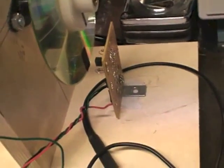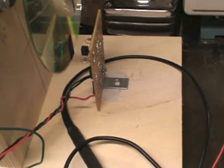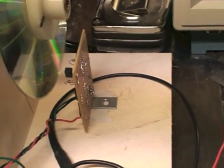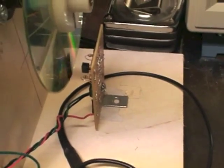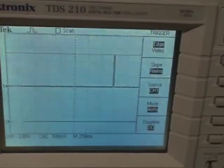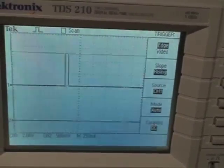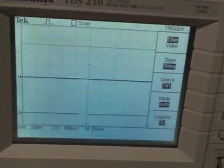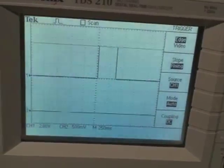The board is now positioned with some double sticky tape temporarily, pointing at the sensor. You can see that the flag goes in front of it. Panning to the oscilloscope now — we get a zero volt when we're in the silver region, and then as we go past the black region we get a high-going pulse.